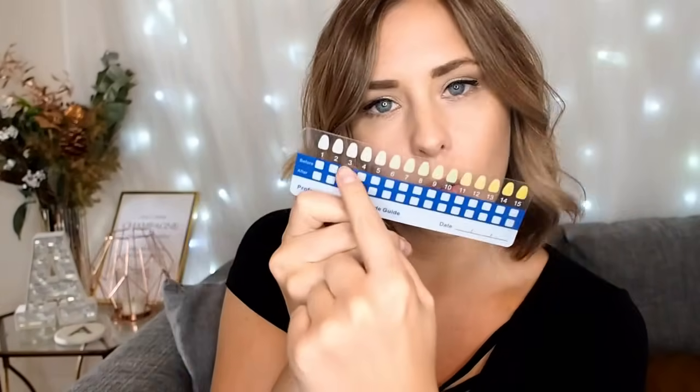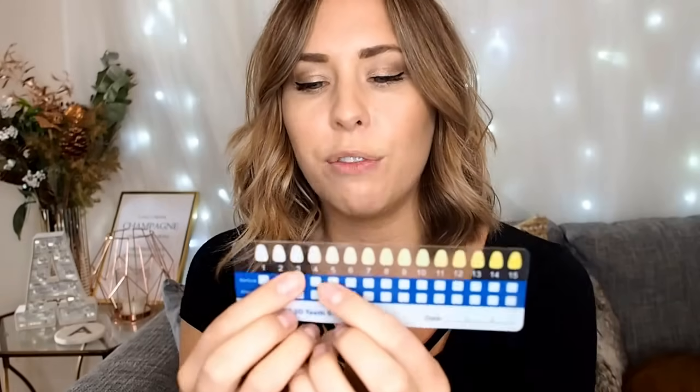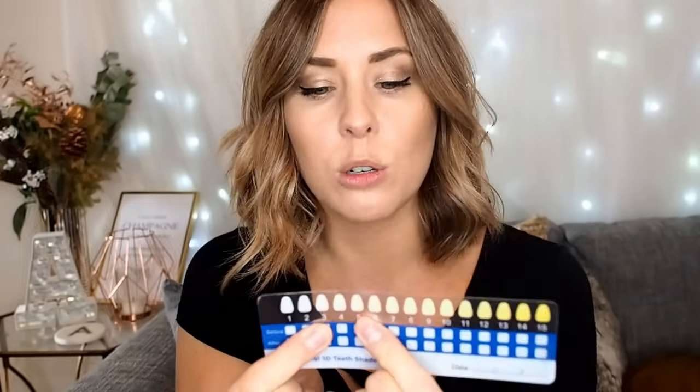In the box we've got a teeth whitening shade guide so you can see how white your teeth are — you put a little mark on the before section so you can track progress. Mine are probably between three and five at the moment, and we want to get them as close to one as possible. There's also a user manual with step-by-step instructions. You've got a little LED lamp that plugs into your phone — no wall socket needed. It has both an Android and an iPhone connector. And underneath you've got your Snow teeth whitening gel and a desensitiser for your gums.